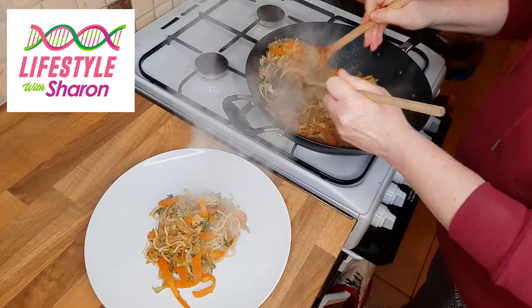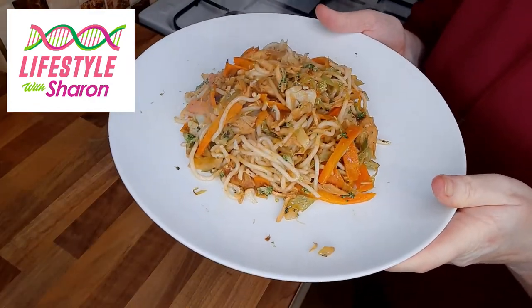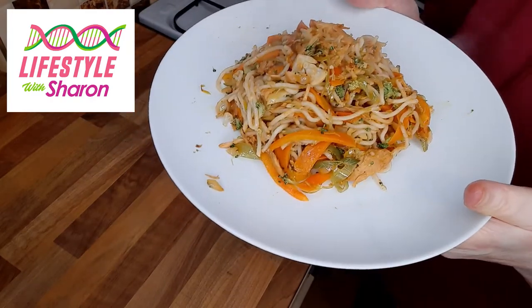Serve and this is your lovely pork chow mein. I hope you enjoy it!